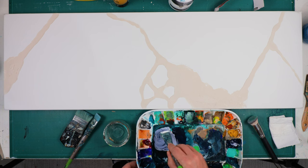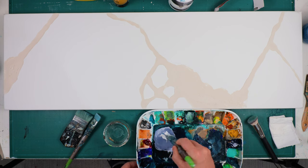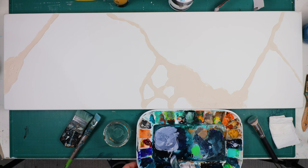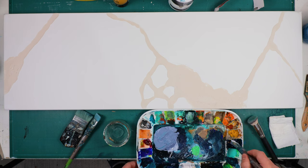Hello everyone and welcome back. In today's video I wanted to make an abstract mineral art that looks almost like a shimmery, glittery piece — I wanted to see some light coming through the canvas.